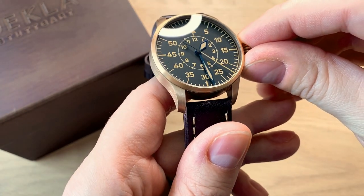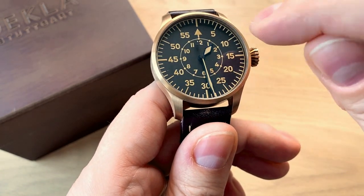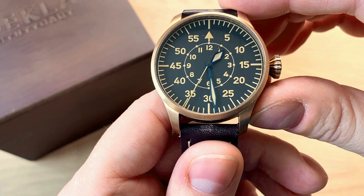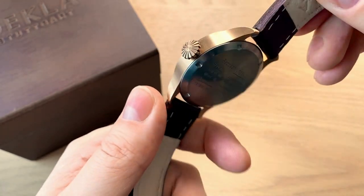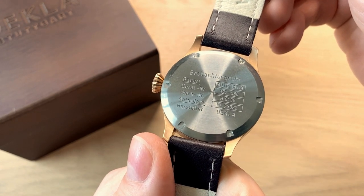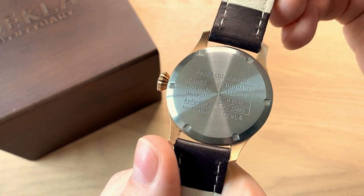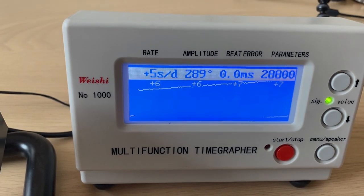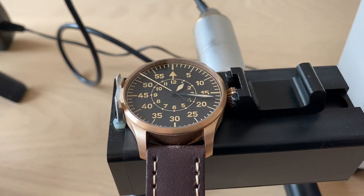As you can see in the lighting right now, these are heat treated steel blue hands — you can also get gold hands if you want. They produce their own dials on which they lay the layout and the lume. This is old radium Superluminova. The only thing they don't produce themselves is the movement — the Selita SW200 inside. But they regulate it to plus or minus seven seconds a day. The first time I measured this watch it was approximately 10 seconds plus, but after wearing it for almost a week straight it's between five and seven seconds a day.